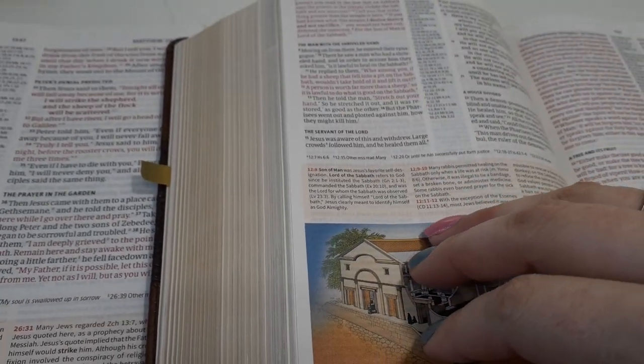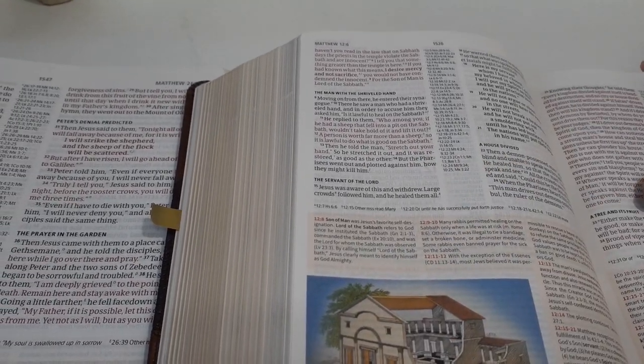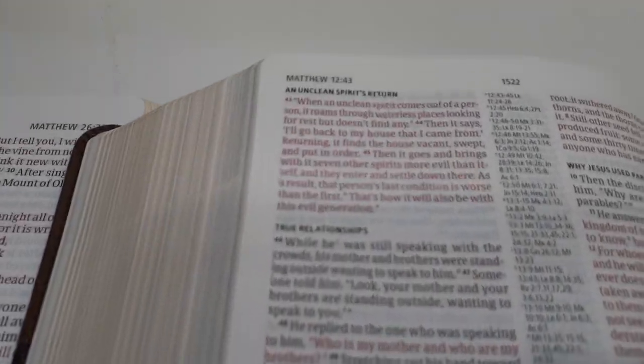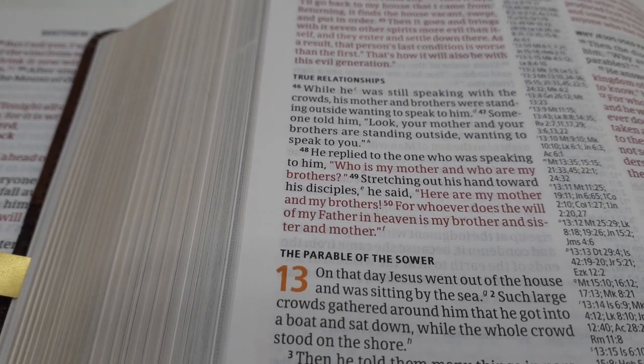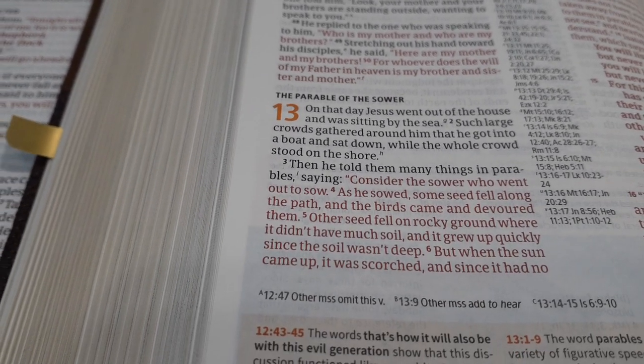The paper quality is amazing. There's a little bit of shadow, but it's not anything that's going to be disruptive. Both sides will have black and red — very, very beautiful.